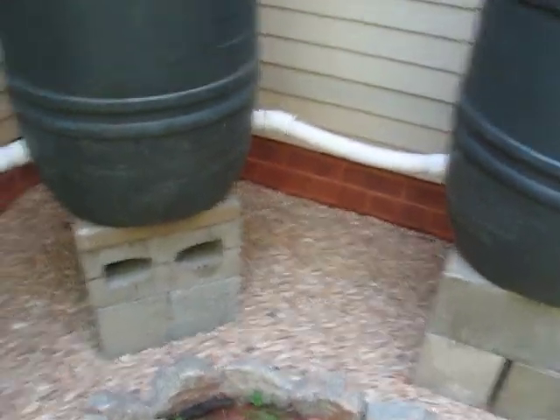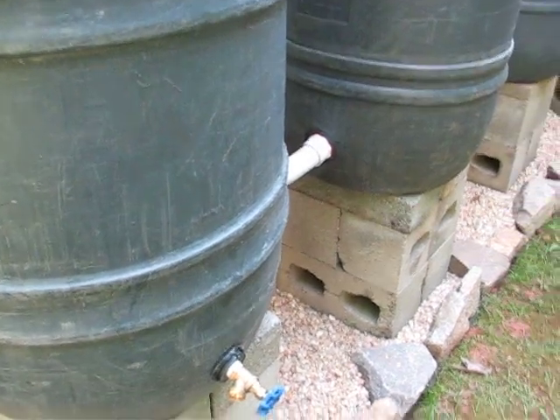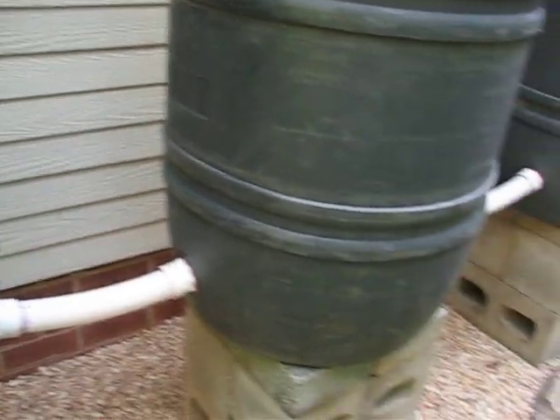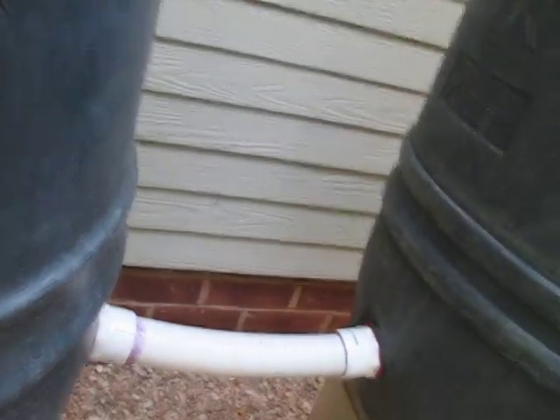Afterwards we connected them all up on top of these concrete blocks. The concrete blocks allow us to add a little bit more gravity pressure to the hose that comes out on the furthest one to the left. We try to keep all these barrels nice and level so that the water tends to level up between the barrels — if it's at a certain level in one barrel, it's going to be at the same level in all of them, as long as there's enough water to push up and pass through.